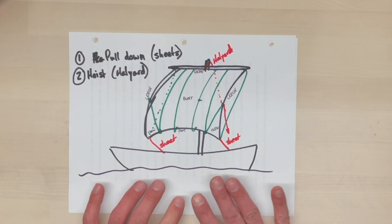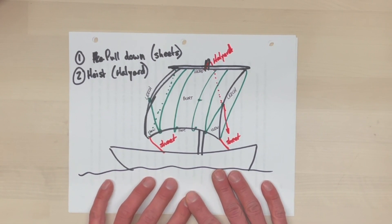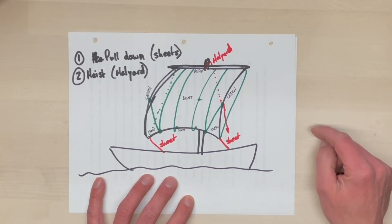Hi, I'm Andy, crew member on the James Craig. I'm here today to tell you about how the square sails on the James Craig are actually set up. This is the second video, and if you haven't seen the first video in this series on the theory and practice of handling square and staysails on the ship, then you should go back and watch the first one. I'll recap briefly. In the first video, we talked about the basics of how a square sail works, outlined the pattern, the basic method by which all square sails are set, and the various lines involved.